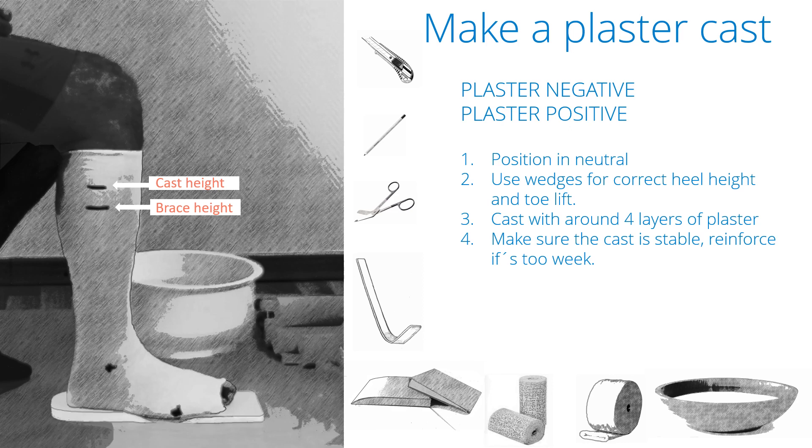We have also received some 3D printed negatives which have been very weak and very hard to work with. So do check the cast when you finish with it. And please keep in mind: the better the base of production you send us, the better result we can get.